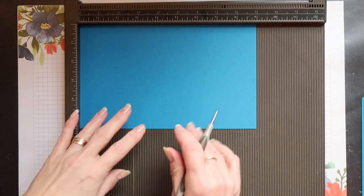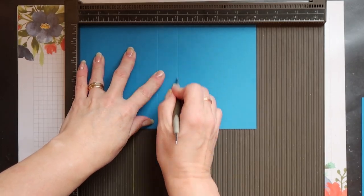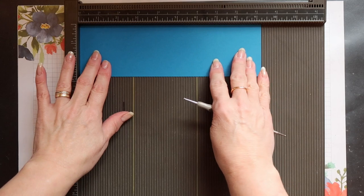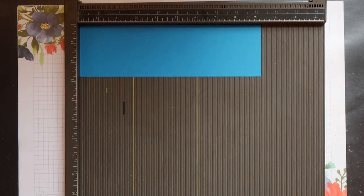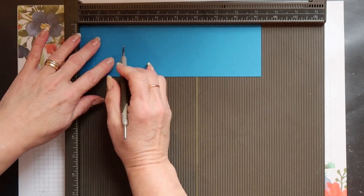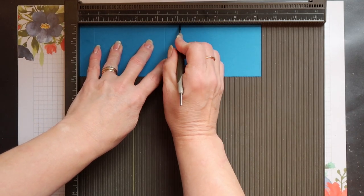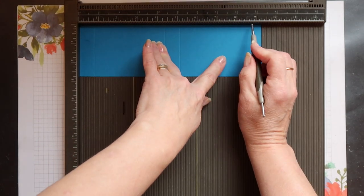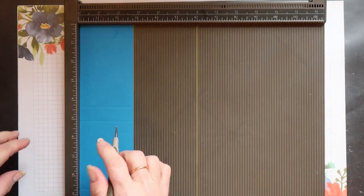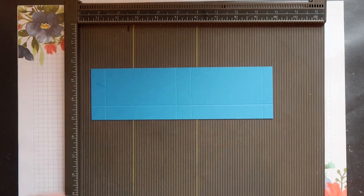Place your largest piece in the scoreboard with the longest side across the top and score down at four inches and five inches. The smaller piece goes into the scoreboard, again with the longest side across the top, and score at three quarters of an inch, four and three eighths of an inch, five and one eighth, and eight and three quarters. Then quarter turn clockwise and score down at three quarters of an inch. And that's all the scoring needed.